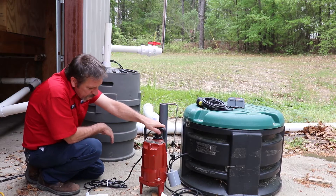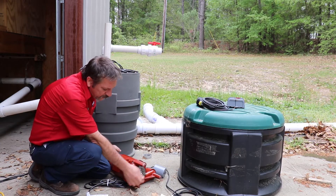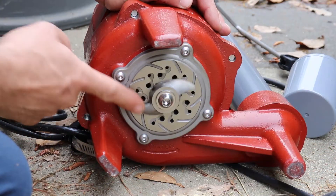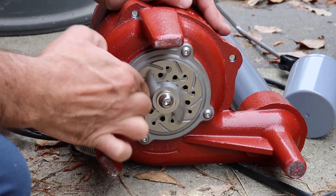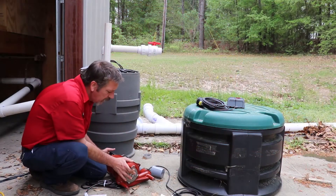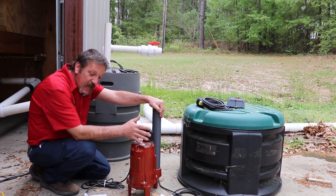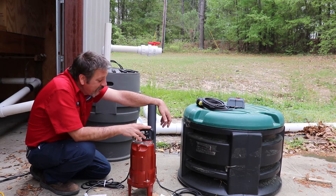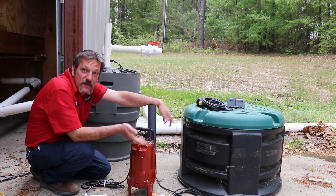This one uses a Liberty pump — we use a grinder pump. What makes it a grinder pump is it's got a little metal propeller right here that will spin and grind against this cheese grater-looking thing. It can handle all kinds of stuff. It can even handle a baby wipe, but only one. Once it gets four or five in there, that little propeller starts slowing down and eventually stops, and you've got a problem.